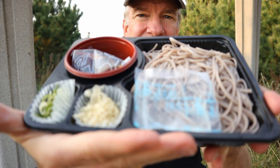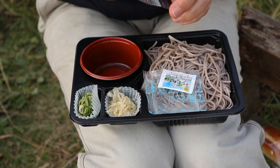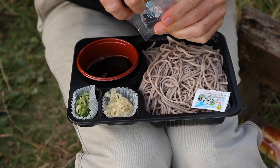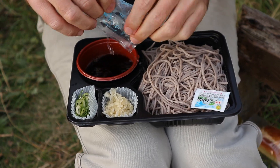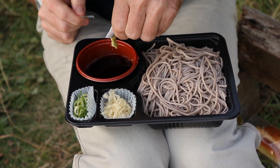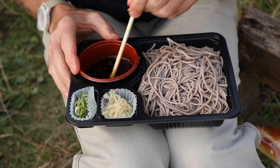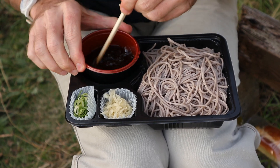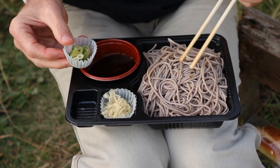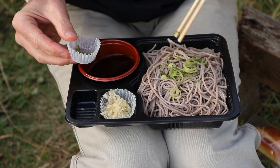Next up is the soba set. So what you need to do here is prepare the sauce. The straight tsuyu sauce goes in, just a little bit of the water to weaken it. Last is the wasabi. And then you mix it up. Now this, I'm not sure if you put the onions inside the sauce, or if you put it on top of the noodles. But for color, I'm going to put it on the noodles just so that you can see it.